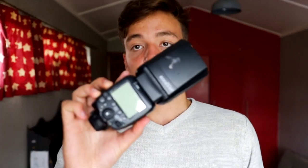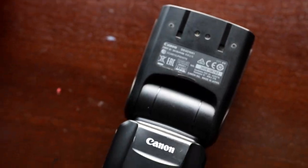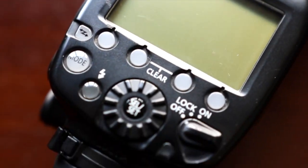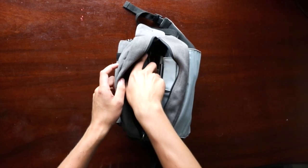Then I have my Canon Speedlite 600EX-RT. This thing is an absolute beast. I used to hire it from a shop in Cape Town, but eventually saved up enough to buy my own. I've made my money back on it in a couple of months. It's crucial for event photography, especially when shooting in low light where light almost doesn't exist at some events.